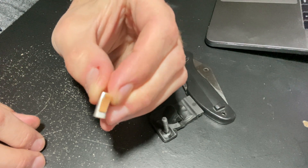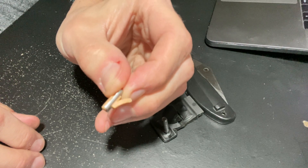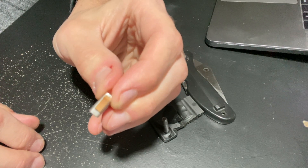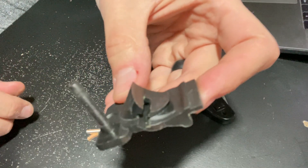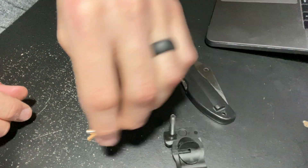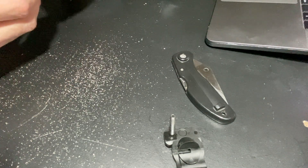So this is what we're looking at right here. The detent is installed in that little metal piece, and that's all there really is to it — it just slides into that compartment right there.